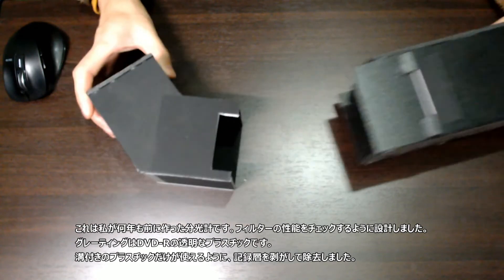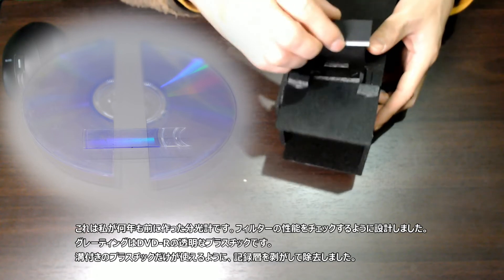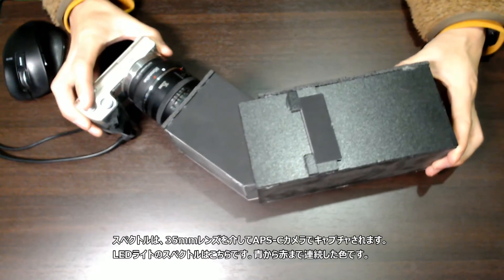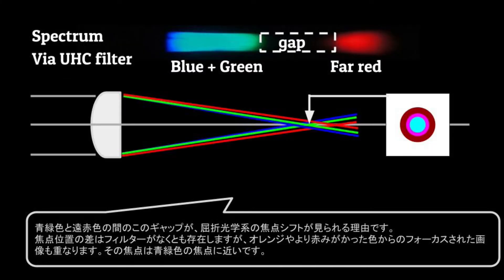This is a spectrometer I made years ago. I designed it to check the filter performances. The grating is a transparent plastic from a DVD-R — I peeled and removed the recording layer so that only the grooved plastic can be used. The spectra are captured with APS-C cameras via a 35mm lens. The spectrum of an LED light is a continuous color from blue to red. This is the spectrum of the same LED light through the UHC filter — you can see two bands only: the light blue and the red. The light blue is a mixture of blue and green. The chromatic aberration should not be apparent with these two colors, but the red is quite far — almost at the far end of the visible light wavelength. This gap between blue-green and the far red is the reason why we see the focus shift in refractive optics.